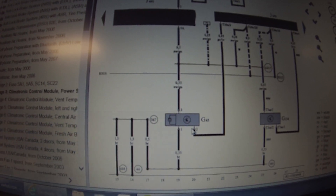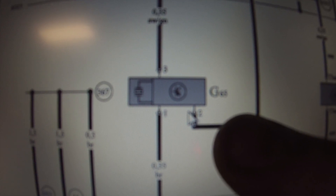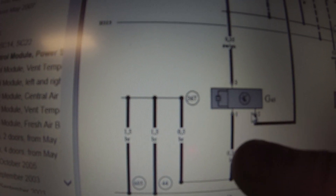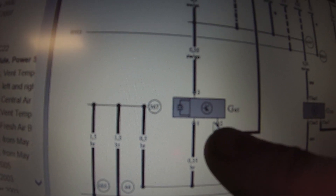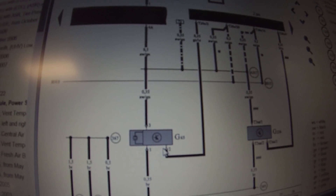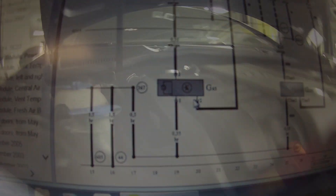What we're looking at right here is the G65 pressure sensor. Pin 3 comes from fuse SC4 — so that's battery power. Pin 1 is a ground, and pin 2 is going to be a signal going to the climatronic control module. I'm going to get a shot, check those voltages, look at the signal, and go from there.